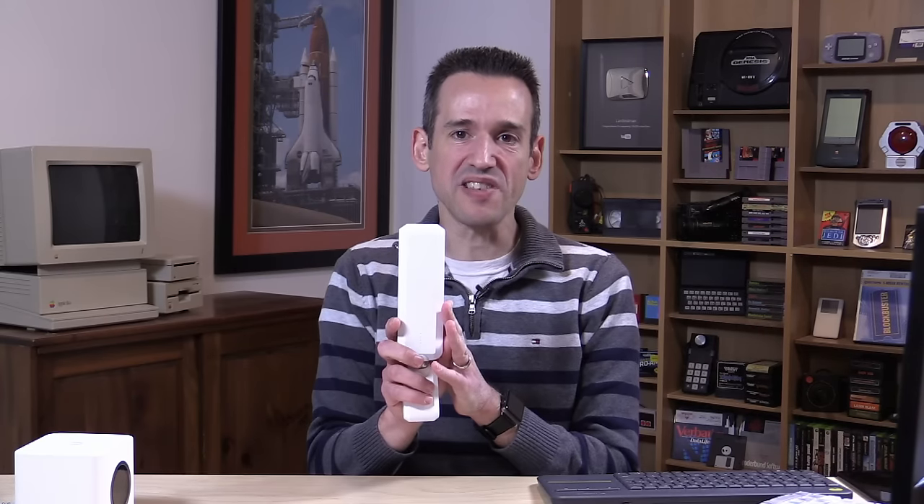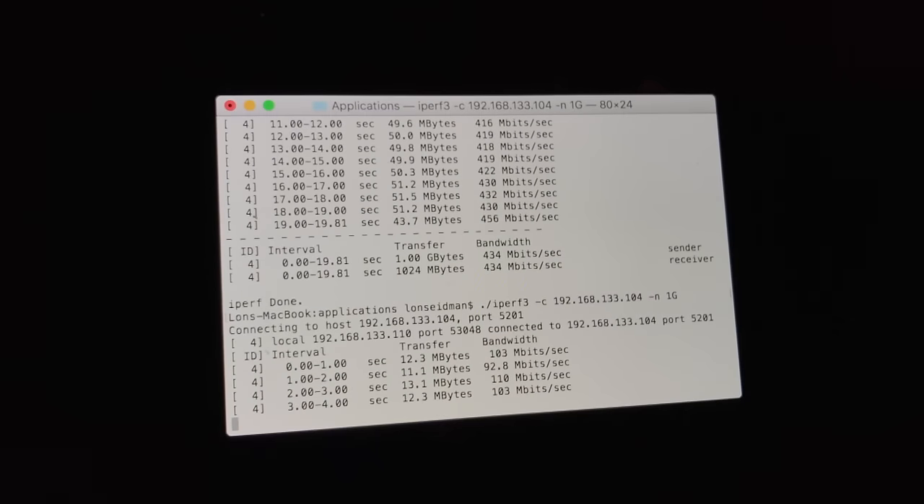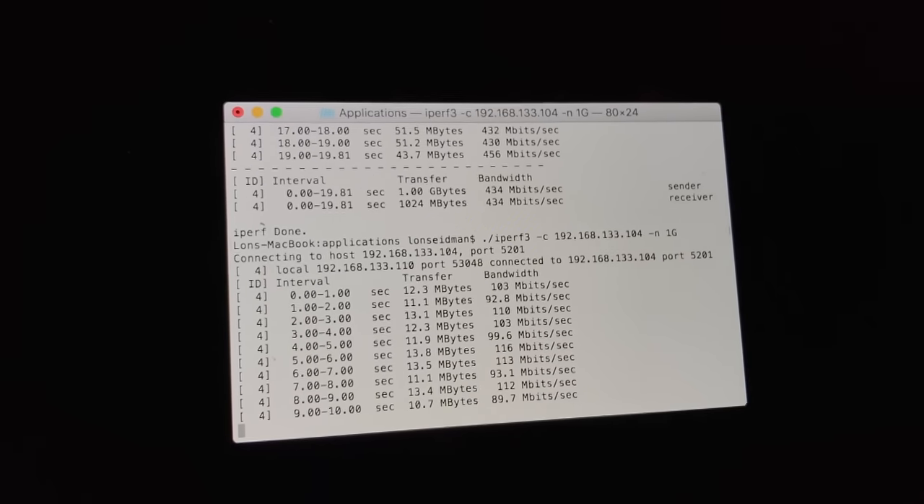I also took one of the extenders and hooked it up on the far end of my home — the end bedroom where I can never get wireless when the router is down in the basement — and it worked. I was able to get it to connect back to the base station and have my computer connect directly to it. There was a speed hit of course; the farther you get from the router the less bandwidth you can push over the air — about 100 megabits per second — but my phone and computer had a very strong signal back to the extender, which covered a good portion of that upstairs area.